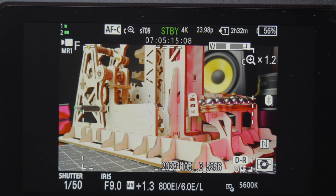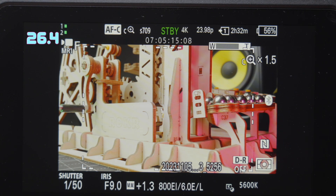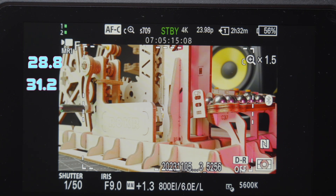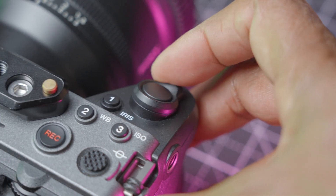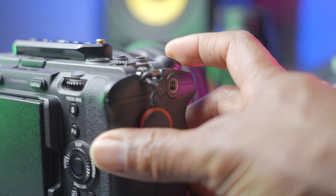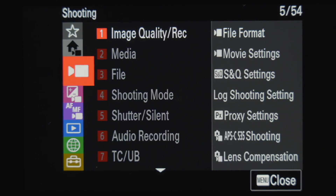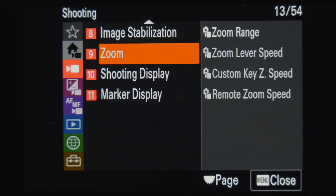When using the zoom rocker, you get a 1.5 times maximum zoom reach. I have a 24mm prime mounted on the camera, and this technically turns my 24mm into a progressive 26.4, 28.8, 31.2, and 36mm prime. The clear image zoom feature is toggled from 1.1 to 1.5 using the rocker on the focus button. To enable it, go to Menu > Shooting > Zoom > Zoom Range, and select clear image zoom.